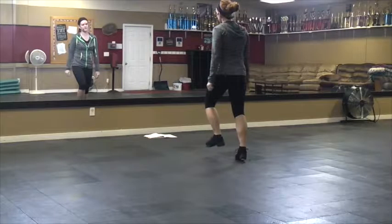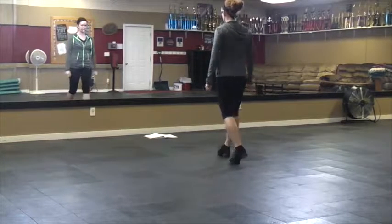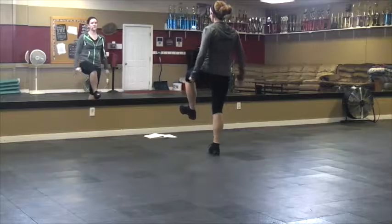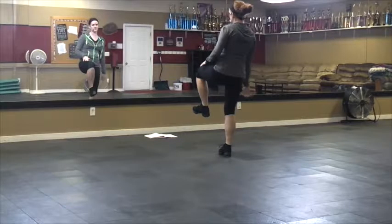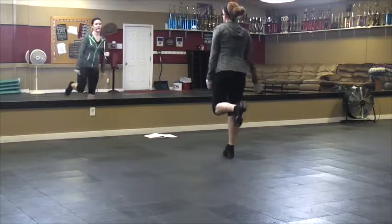Drag step, drop step, and do the same thing on the left — drag step, drop step. Then you're going to hop on the left, do a scuff right, scuff left, and then bring it back for a backwards choke. It's kind of like your prep and hug and lift to the left. Okay, start on the right, ready go — drag.